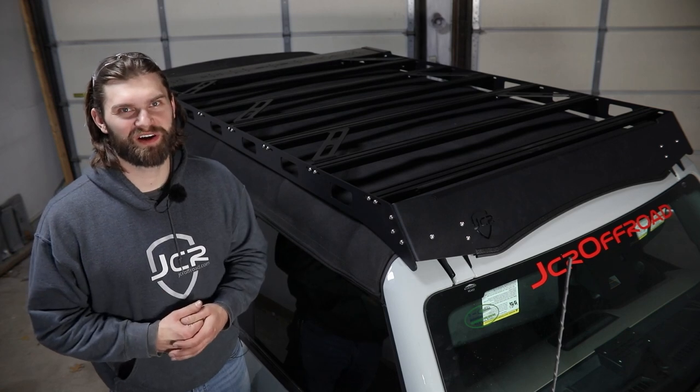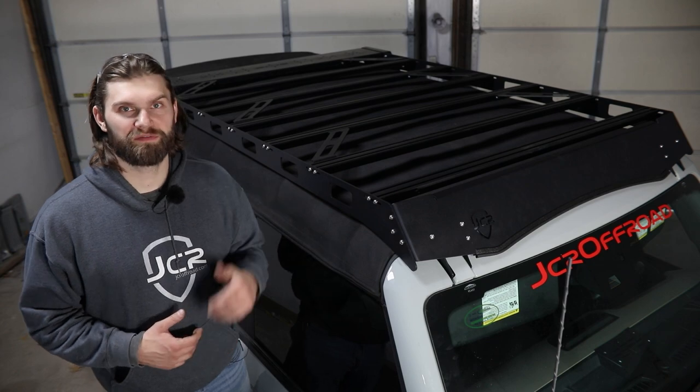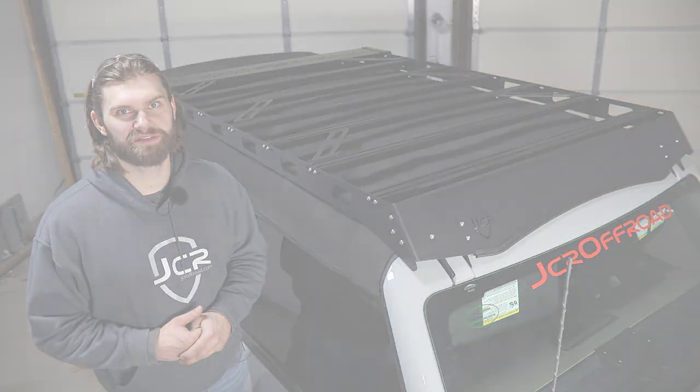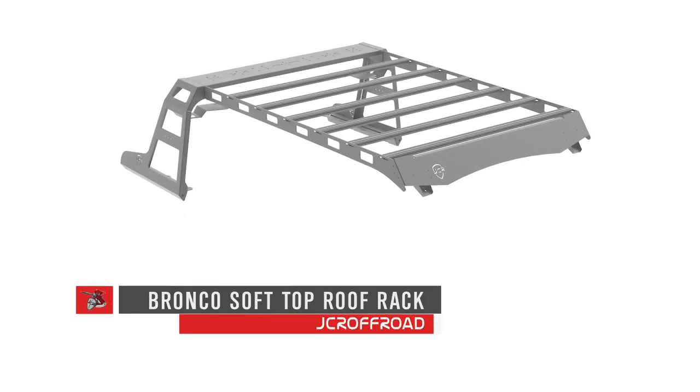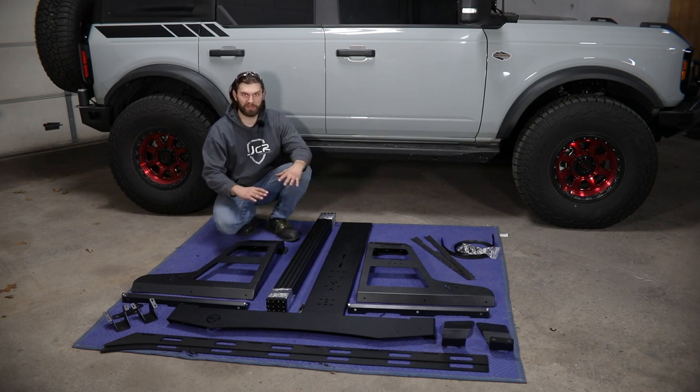Hey everyone, I'm Kevin with JCR Off-Road. In this video we're going to be installing our roof rack for the soft top equipped Ford Broncos. We've got all the parts laid out here so you can make sure you have everything you're going to need.